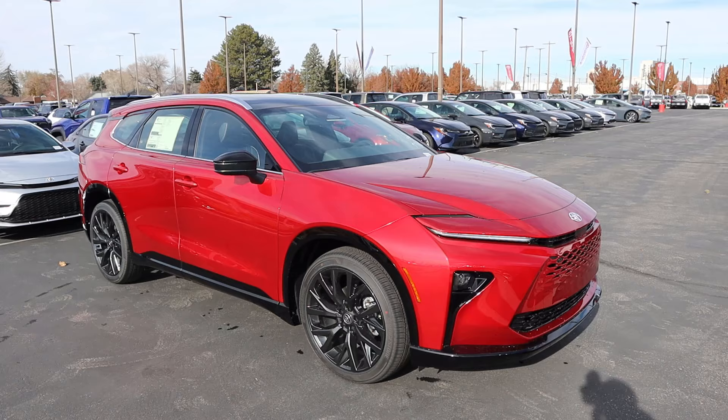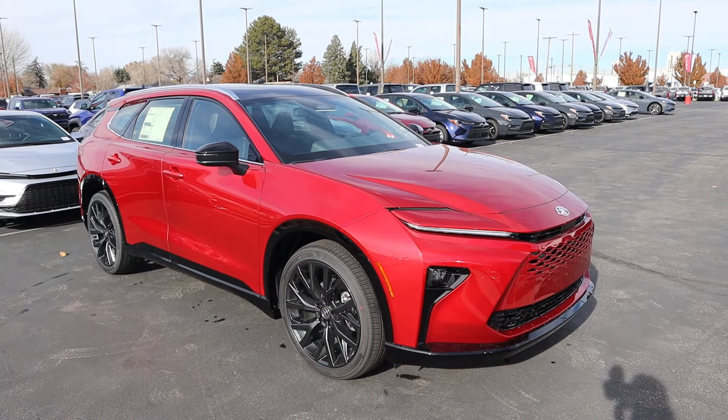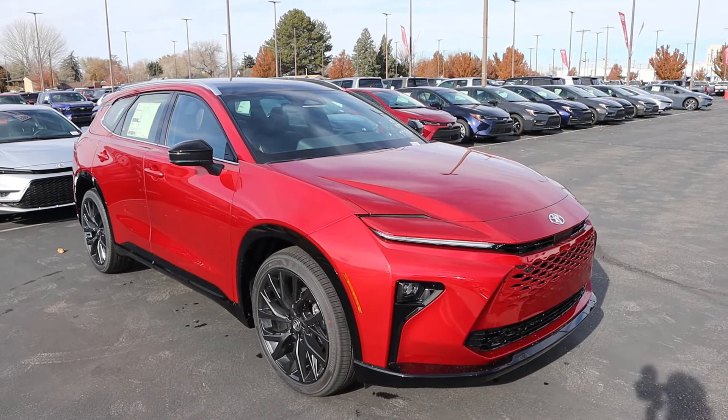Hey everyone, it's Ben Harder here and in today's video we'll be looking at the Toyota Crown Signia. This is basically a modern station wagon. I want to give a huge shout out and thank you to Larry J. Miller Toyota here in Murray for giving me some time with this Crown. This particular one is available for sale, so if you're interested, link to their website is in the description down below, along with a link to my car buying guide.